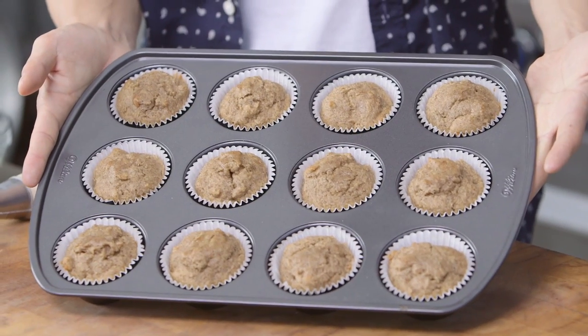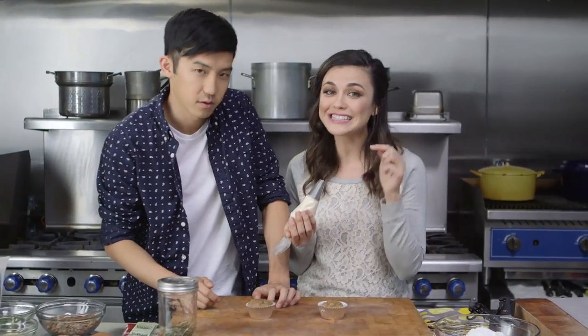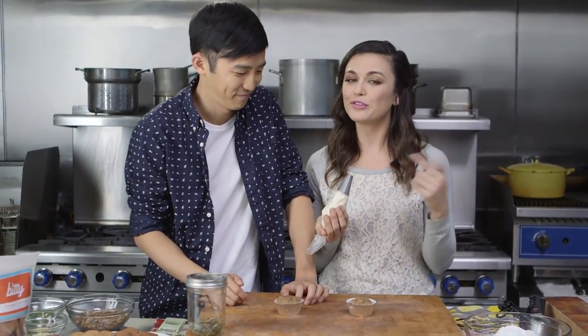We just pop these in the oven and see what happens. So they're out of the oven and they've cooled and they look pretty good — they turned out really well. So what are we gonna do to decorate? It's not enough that there's crickets inside of them — we're gonna put crickets on top of them. Candy crickets.